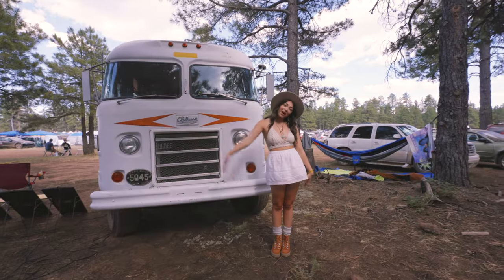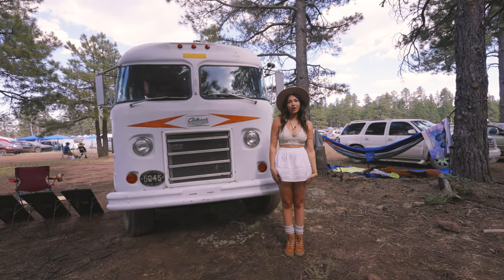Welcome to our 1969 Dodge Chinook! I'm Gabs, and today I'm gonna take you on a tour of Drew and I's vintage van.